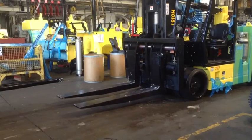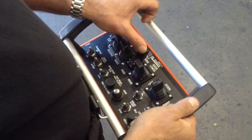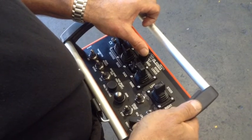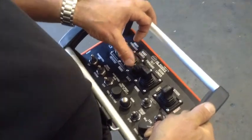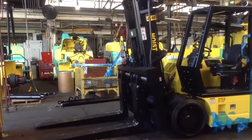To tilt the mast forward or back, use the knob titled Tilt. Press upward on the knob titled Tilt to tilt the mast forward. Press downward on the knob titled Tilt to tilt the mast backward.